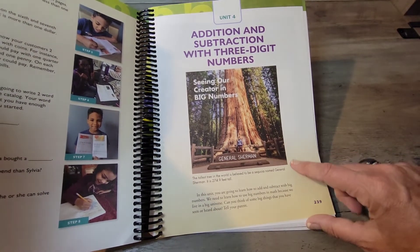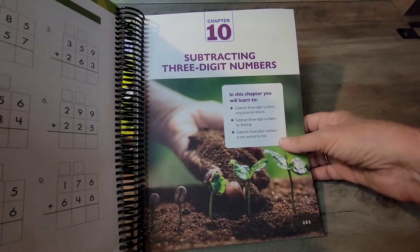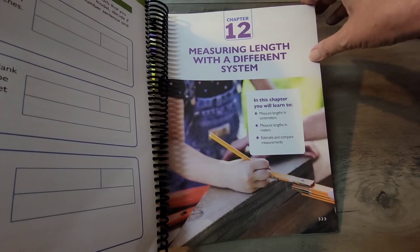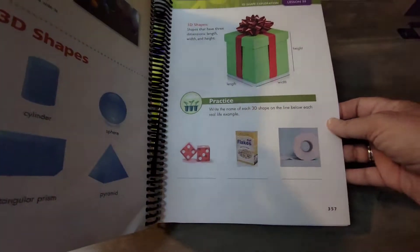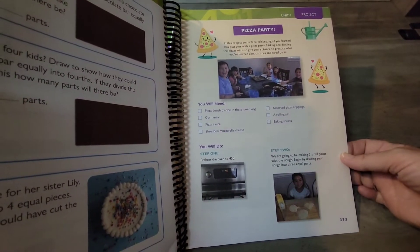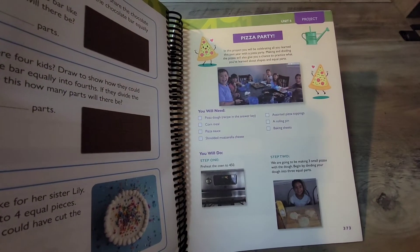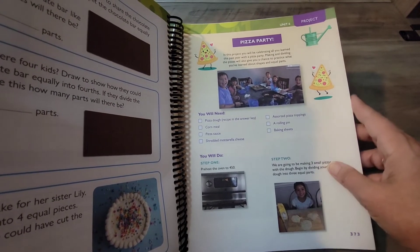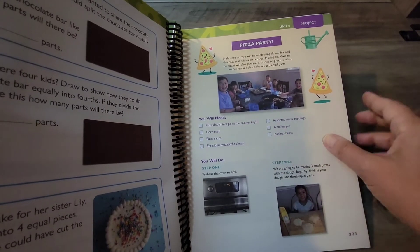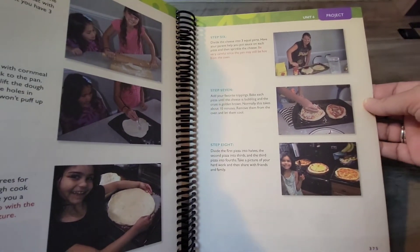I also noticed that at the beginning of each unit there is a devotional. Unit Four covers subtracting and adding three-digit numbers. They also cover measuring length, 3D shapes, some symmetry, and angles. It's my understanding that everyone loves when they finish Level Two, because there's a pizza party — brought to you by your homeschool teacher! It actually teaches them how to make pizza, what they'll need, and shows everyone chipping in together. That's a really cool way to celebrate.